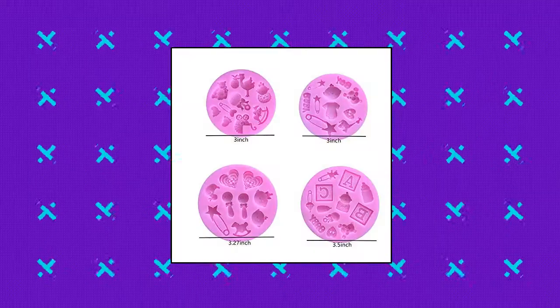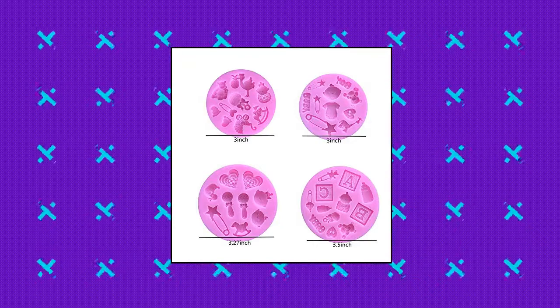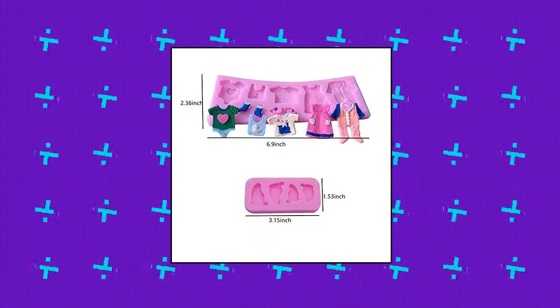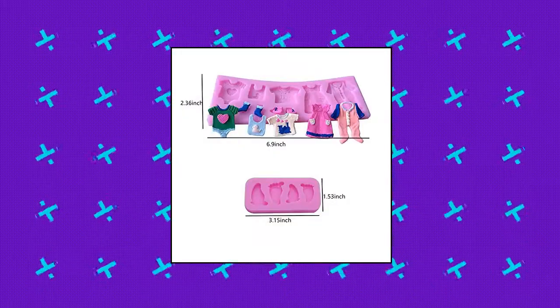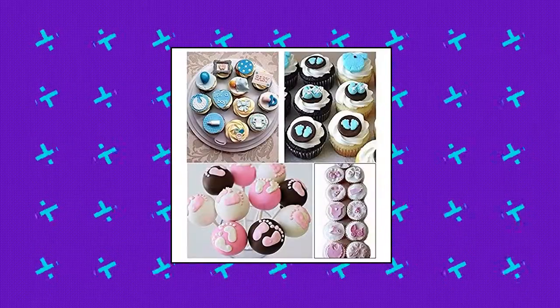Wontan cute baby silicone fondant cake mold. Sturdy and flexible silicone, without BPA. Temperature range -40°C to 230°C. Safe for use in the oven, dishwasher, refrigerator and microwave.